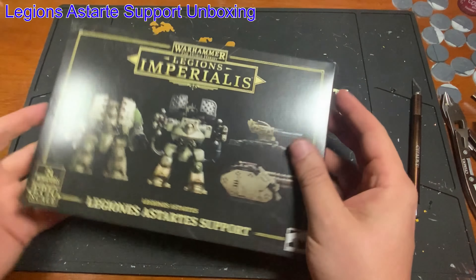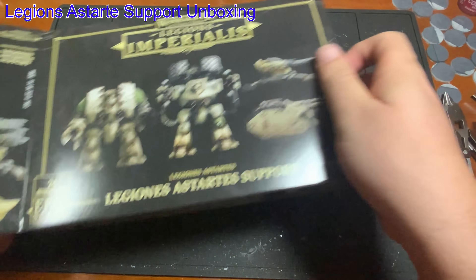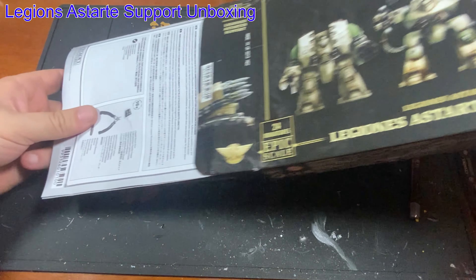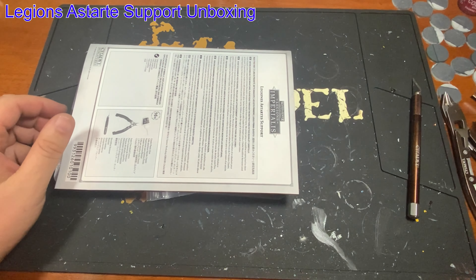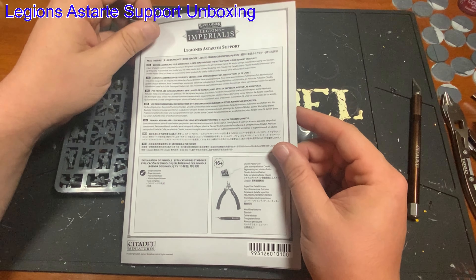All righty. So, nice little box, product made in the UK. All right, so the first thing we get is the instruction manual.